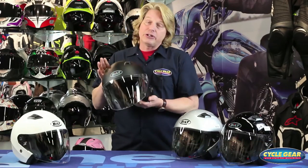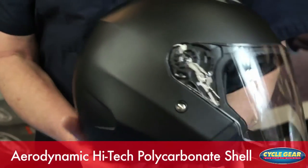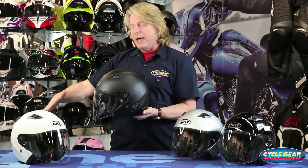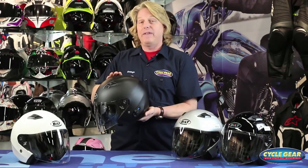First, about the helmet. It starts off with a high-tech aerodynamic polycarbonate shell. This is very strong and also very lightweight. The aerodynamic shell will help the wind off the top of the windscreen pull right off the back of the shell with minimal head buffeting, which is really nice for those longer rides.